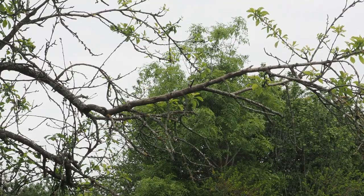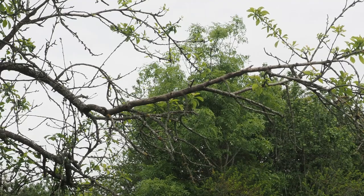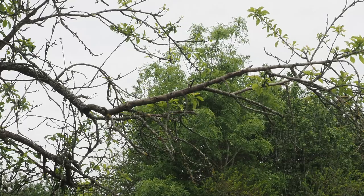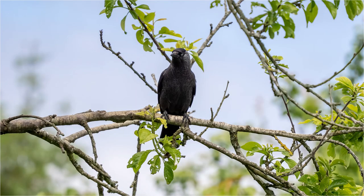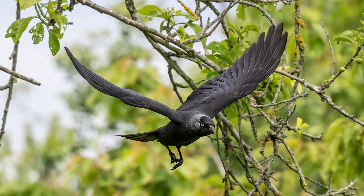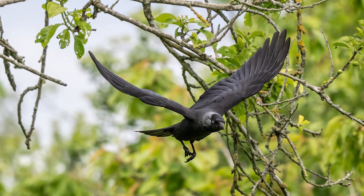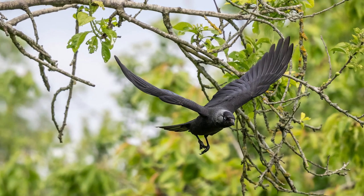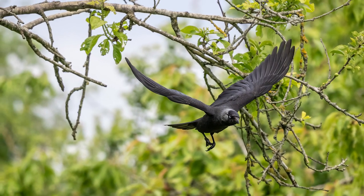This is the branch on the tree that the crows and jackdaws like to land on first. Invariably they'll land up on there, have a good look round before they're happy and feel safe to come down to the post. That also gives me the opportunity — when I see them up there — to get them in flight as they fly from that branch down onto the post. Using SH-2, that's not too difficult a job.